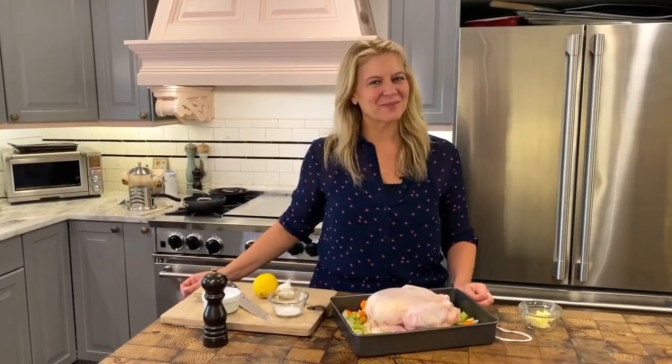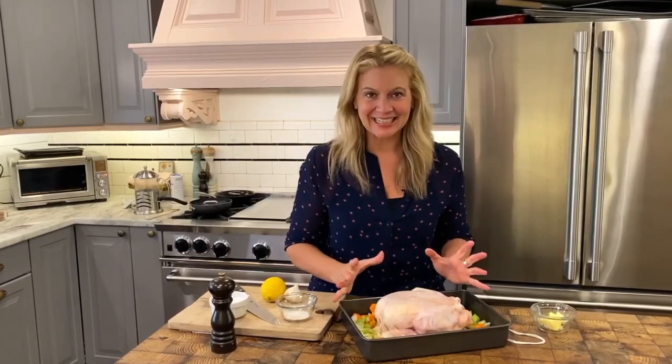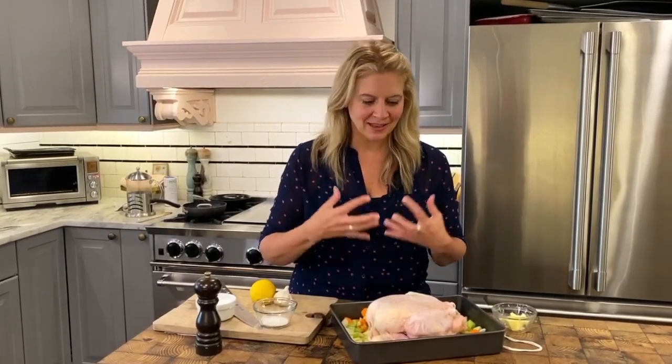Hi, it's Amanda, welcome back to my kitchen. Today I'm going to show you an essential recipe that you have to master: it's a roast chicken. You know why? It's easy AF. I really feel strongly about you knowing how to roast a chicken because it truly is one of the comfort foods and one of my favorite things — first the smell while it's cooking, and then having a whole roast chicken come out of the oven.